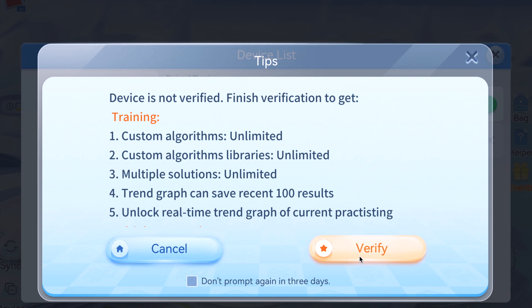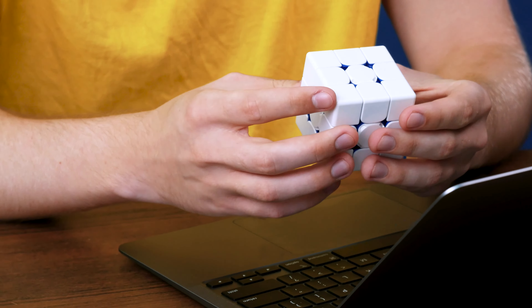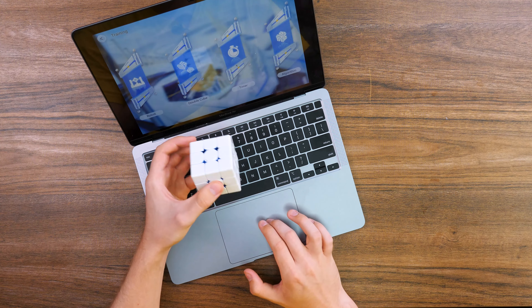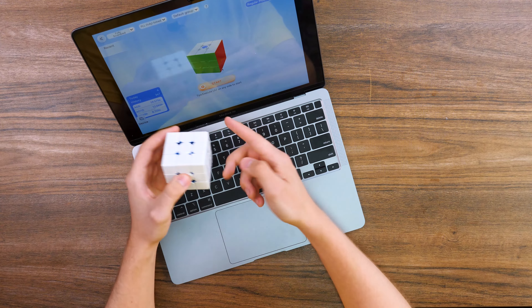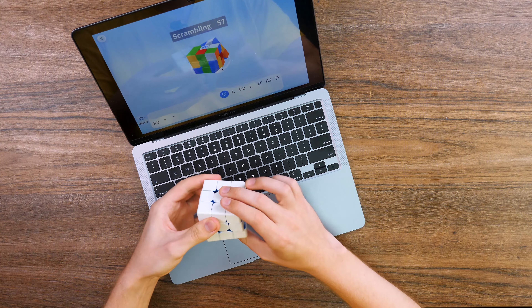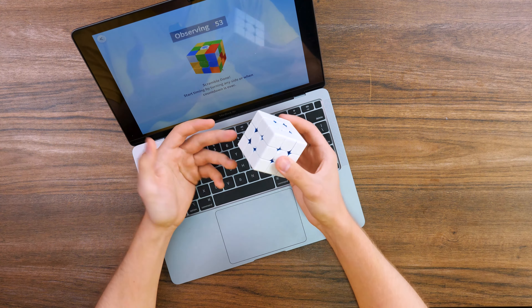16 seconds — even faster than the previous solve. The difference between solving a real Rubik's cube and this one is not big, only 7 seconds. This result is not bad. I think you can practice like this and try at any time to solve a virtual Rubik's cube using a laptop, computer, or any other device. By the way, here it shows how much faster this solve was compared to the previous one, the number of movements made, and turns per second.